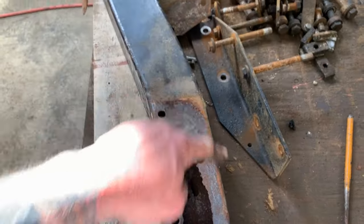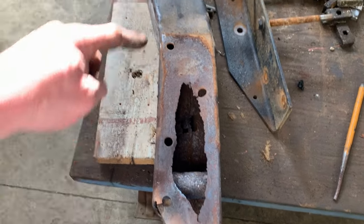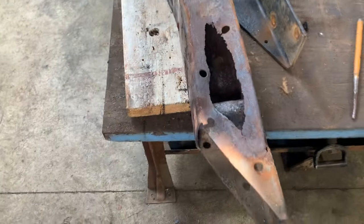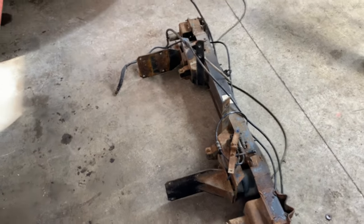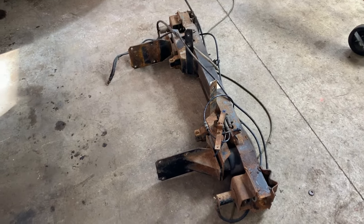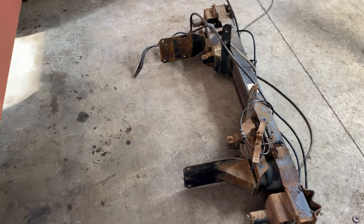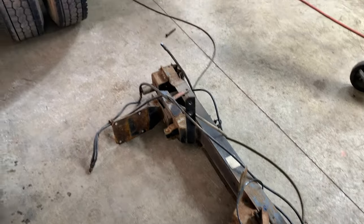We're going to be cutting all this out and replacing it with new metal, drill the new holes, both sides. And then this one I'm actually going to get my little pressure pot sandblaster out, do some sandblasting on that, get it in primer, and then we're going to put it back on.